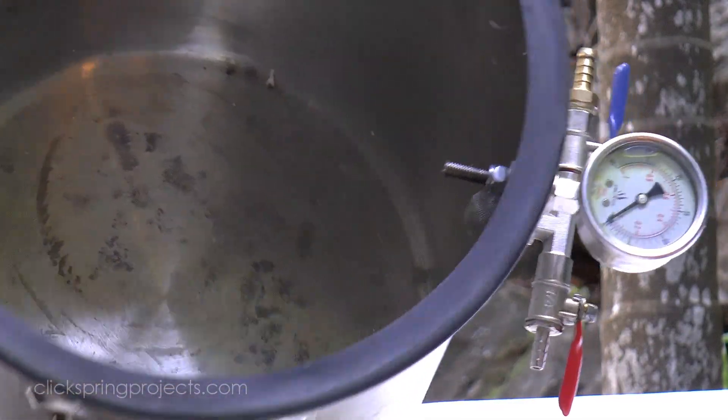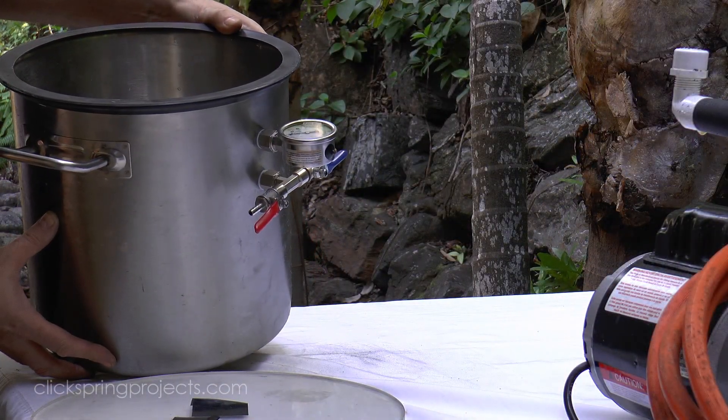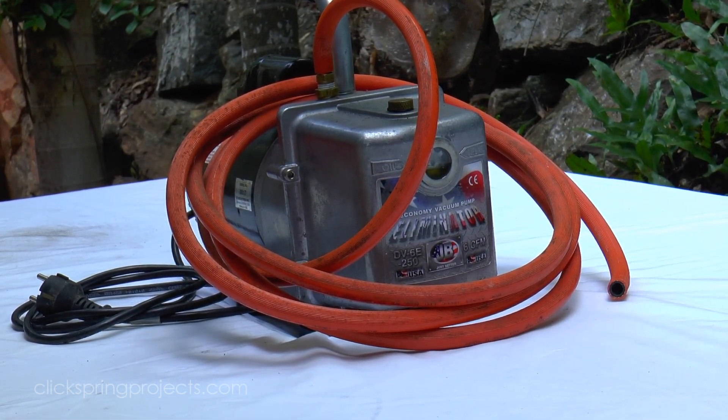The vacuum pump is fairly generic, and probably the most expensive part of the whole setup. I've found a 6 CFM unit to be quite adequate, but if the budget permits, then going slightly higher capacity certainly won't hurt.